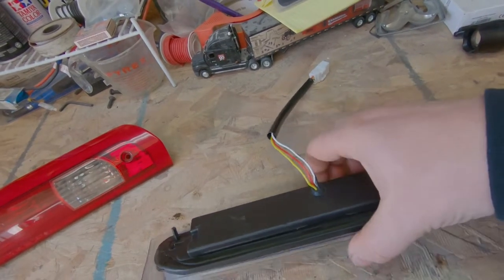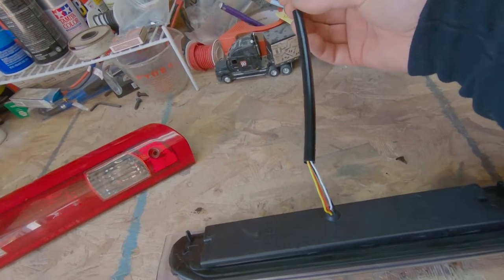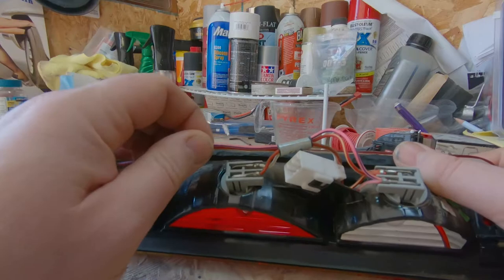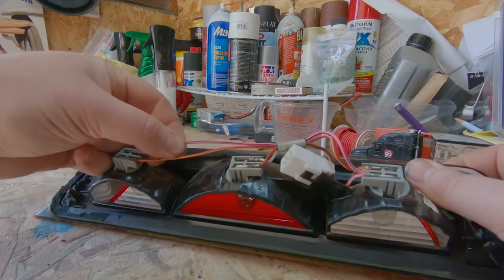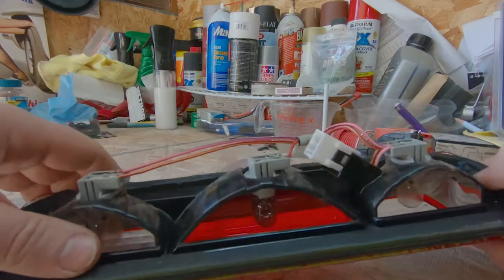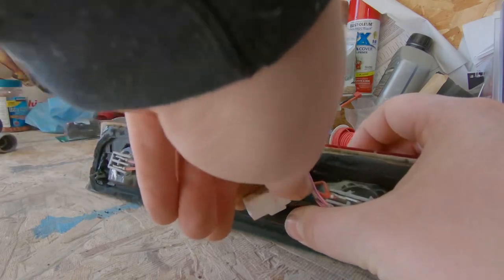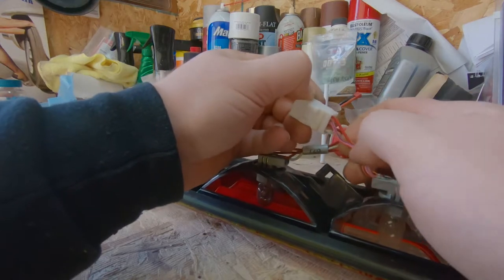There are four wires coming out of the back: you're going to have a ground, a stoplight wire, and wires for the cargo lights. I was on the internet trying to figure out what's what, then I remembered I have the factory third brake light. So all we need to do is look at it — we have a pink, a blue, a red, and a yellow for the cargo lights. We have red and white, pink and blue.